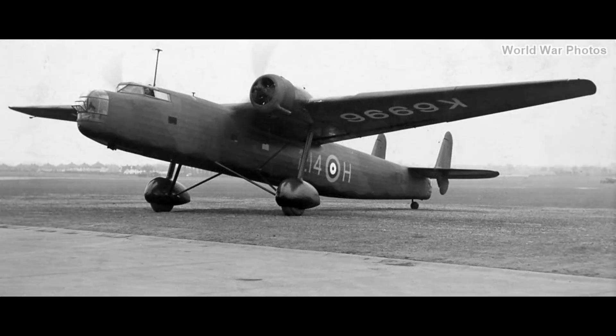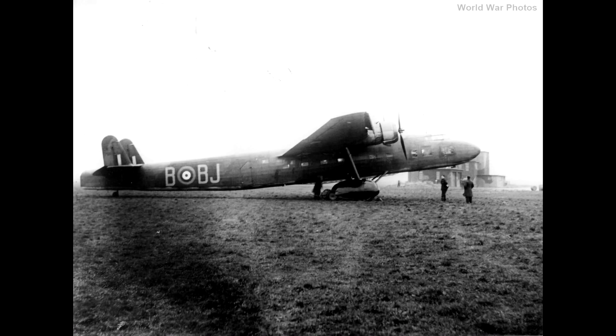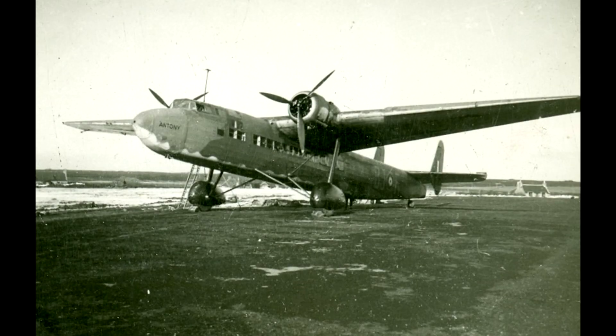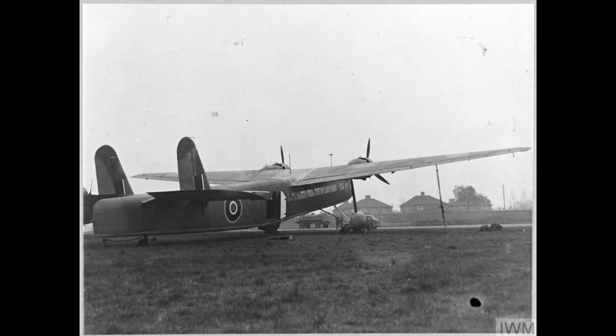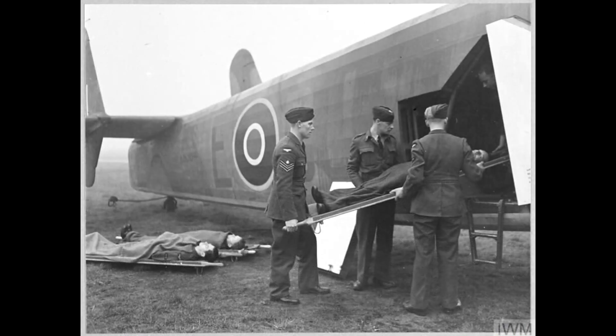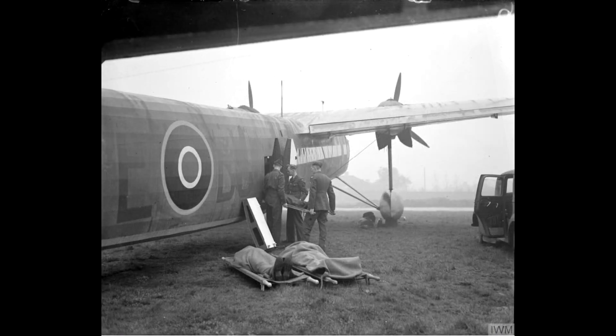The Mk I Harrow was powered by two Bristol Pegasus 10 engines, while the later Mk II had two Pegasus 20 engines. Later versions used as ambulances and air transports often had the turrets replaced by fairings to streamline them, and some side windows in the fuselage. These later versions are often referred to as Sparrows.